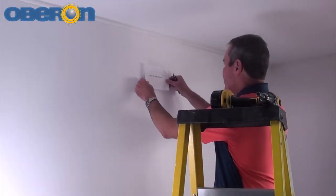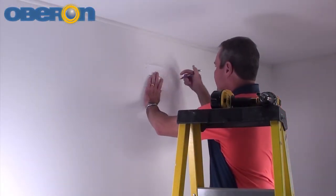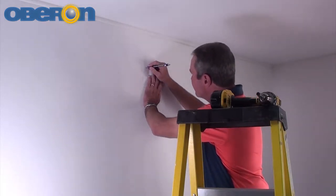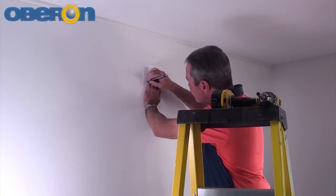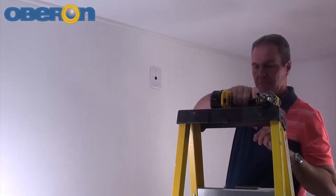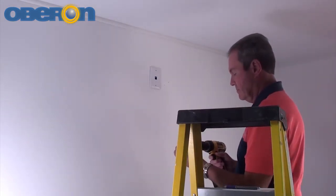Use the included template to mark screw locations, mounting to a stud if possible. Refer to the installation instructions for recommended screw sizes. Due to the weight of this unit, plastic expansion wall anchors are not adequate for drywall installations.